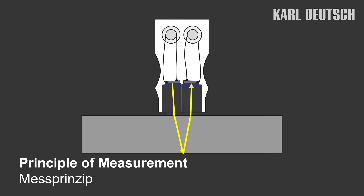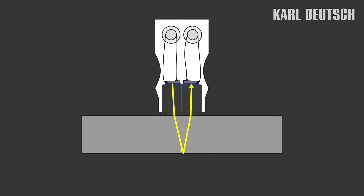The ECHOMETER measures the time until the sound returns to the surface. The wall thickness can be determined from the time measurement and the known sound velocity of the material.